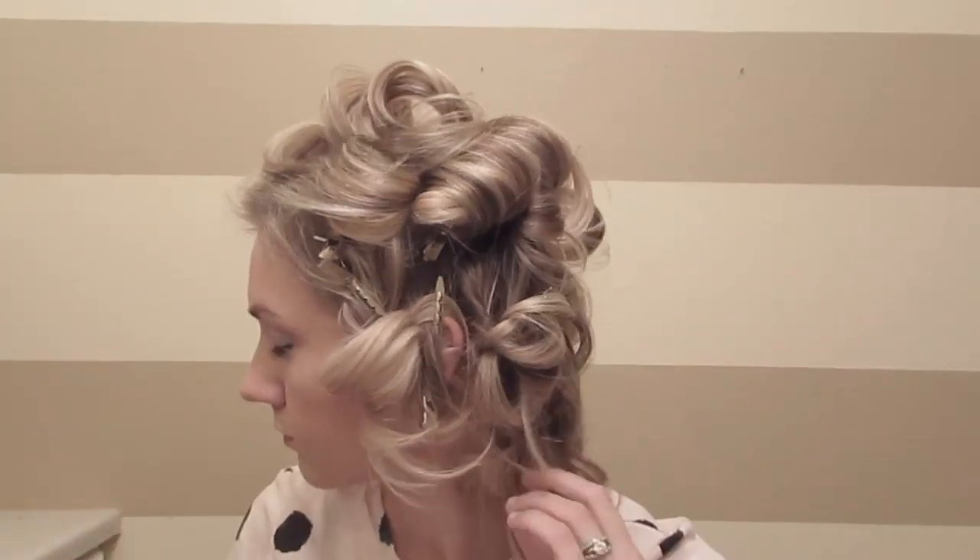Once you're done, you'll take all the clips out and you'll be left with these really big curls. Now I'm going to go through my bangs and curl those away from my face.